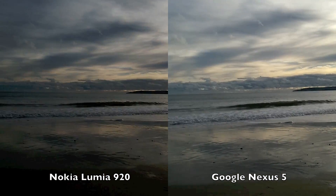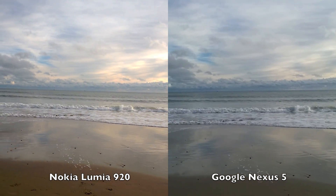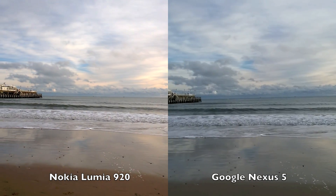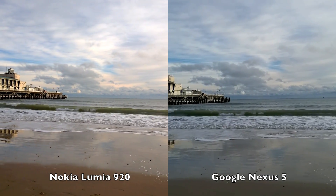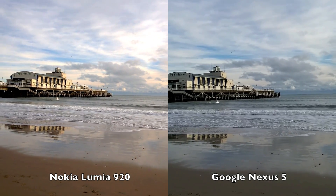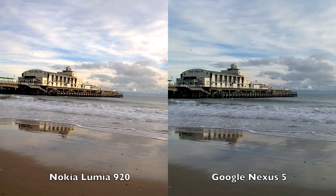I'll just finish off here with the last shot. And a very gentle pan round, again looking at OIS performance. Sun just beginning to go in — we'll call it a day there.